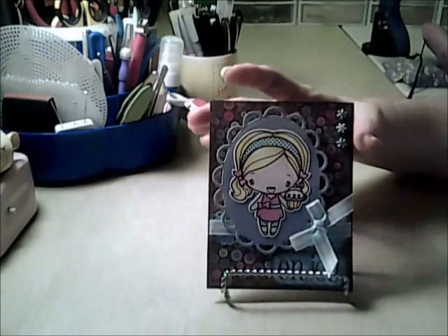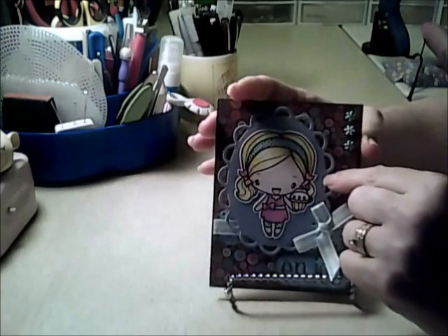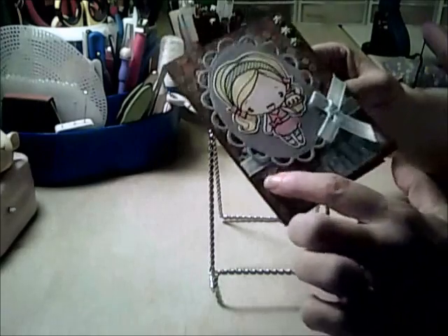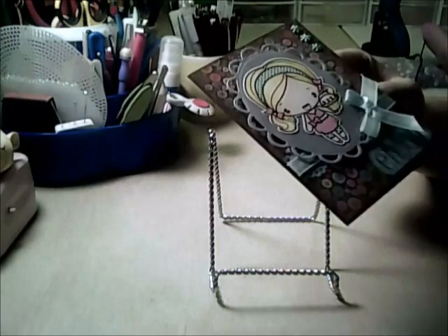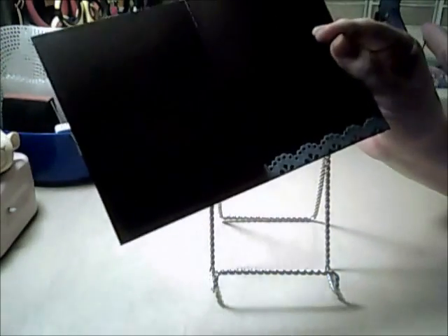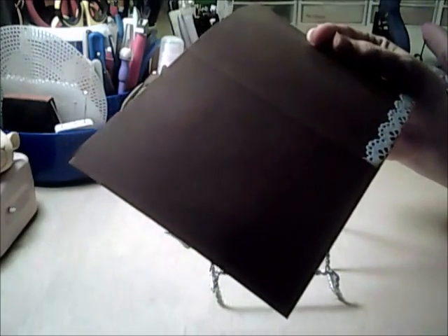She is colored with the Letraset Pro markers and this is the Spellbinders Lacy Ovals die. It's blank and I just used one of the larger Martha Stewart lace punches. I covered up the center with the ribbon and then used another piece on the inside. When I decide who it's going to, I will do the sentiment on the inside.